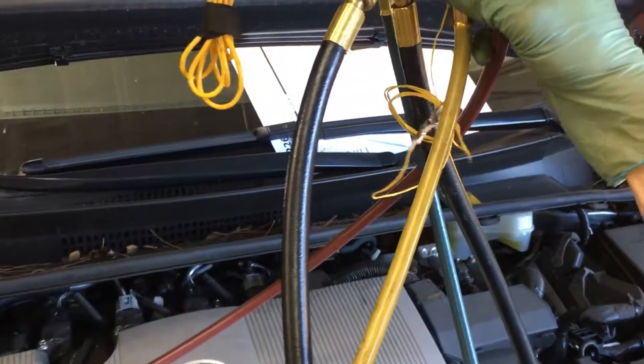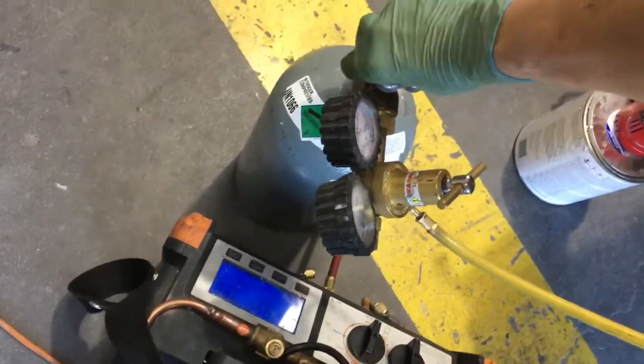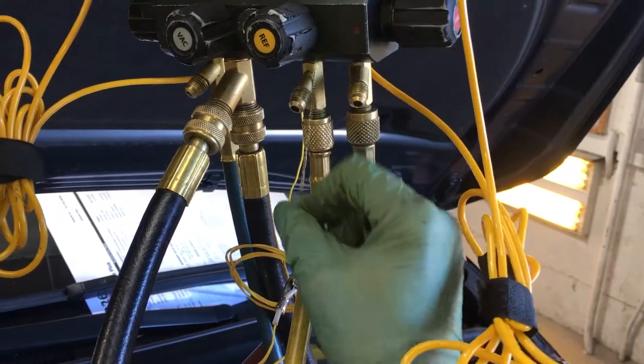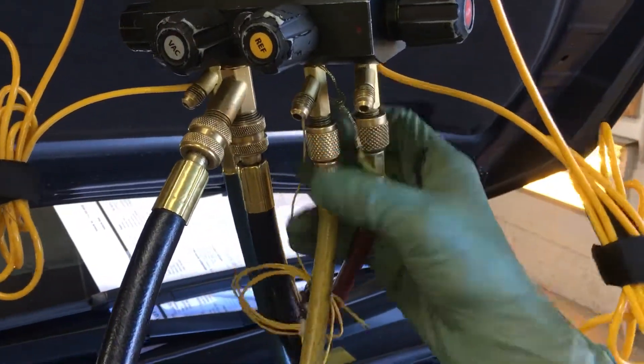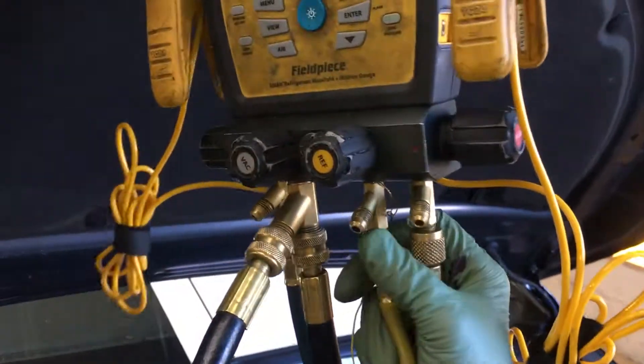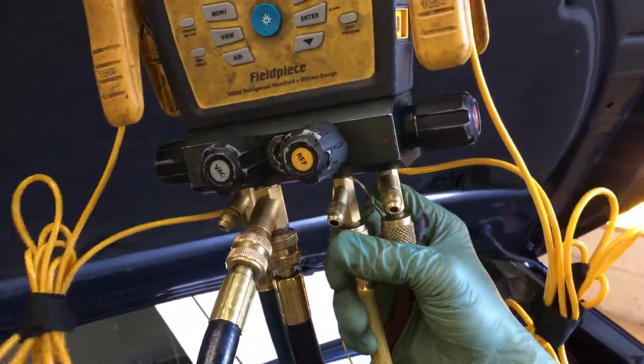So I can bleed air through there. Open that up — we can now hear it, we can actually see it moving around here. It's blowing out on this little string right there, with positive pressure. We just bled out this line up to here. So now I'm going to close this line off.